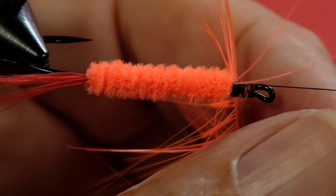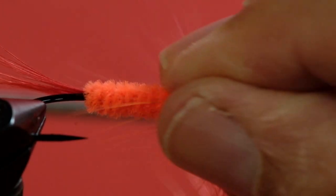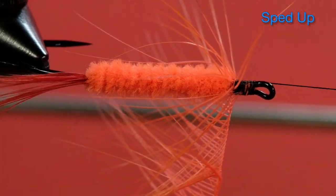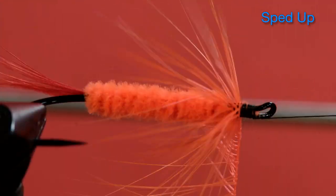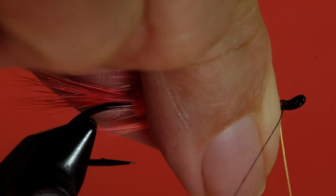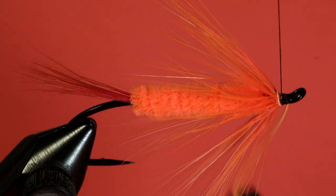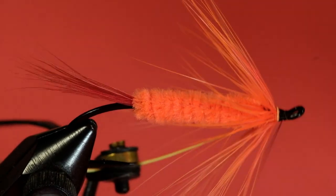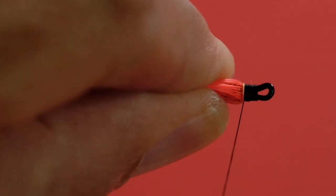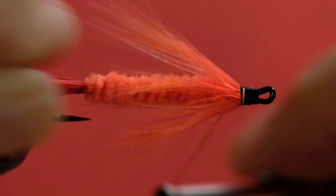Pinch it hard onto the quill. It really pays to take a moment to fold those hackle barbs backwards — that way it really helps. I'm just going to wind that back a little bit to force those hackle barbs back. There we go.